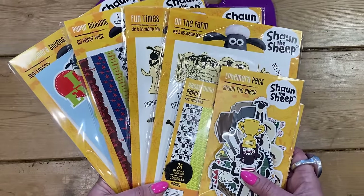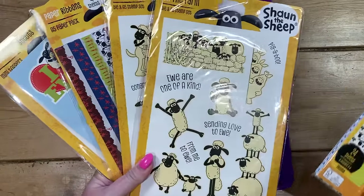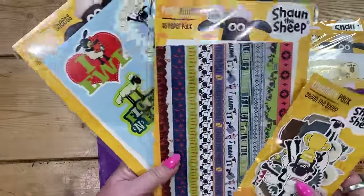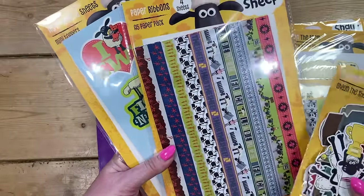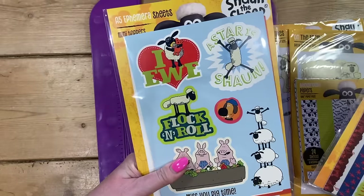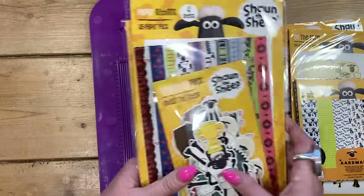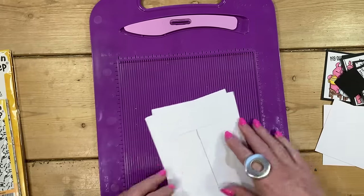To decorate today's card I've decided to use the new 'On the Farm' Shaun the Sheep collection — it's very very cute and it works brilliantly with this card design. You've got the ephemera, six by six paper pad, two stamp and die sets which I'm using today, along with one of the papers. You get ribbons — strips of different card patterns — and ephemera sheets with lots of fun designs. It's all available on the Craft Stash website.